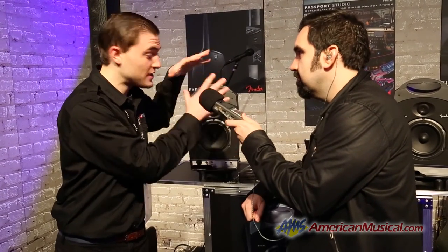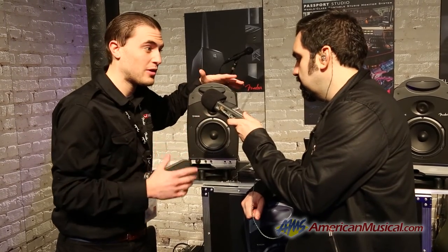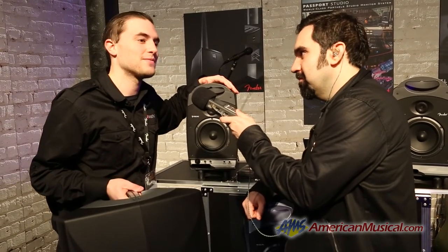150 watts total — 75 a side, 50 in your woofer, 25 in your tweeter. Enough power and clarity to get the job done. Very excited to announce this new innovative product at NAMM 2014 for you guys. Thank you.